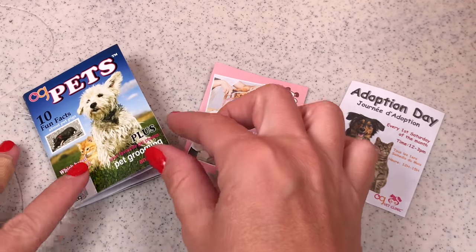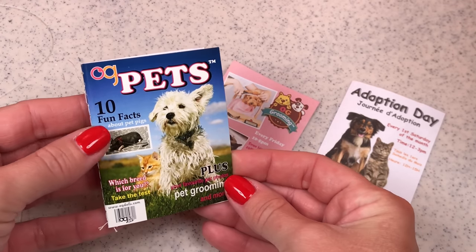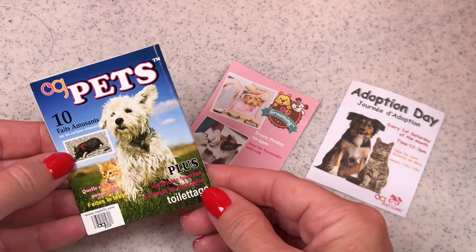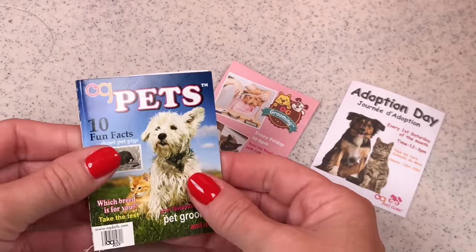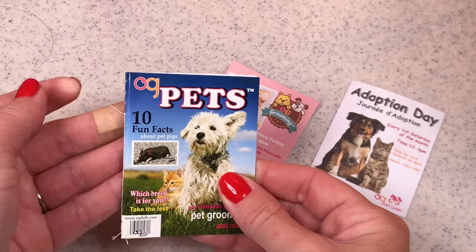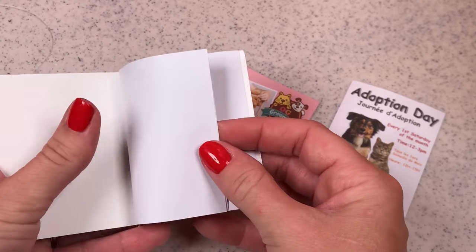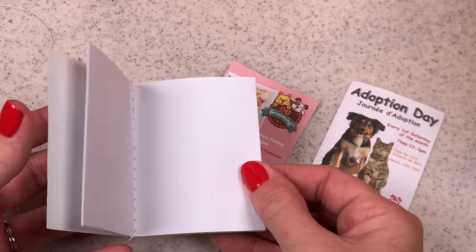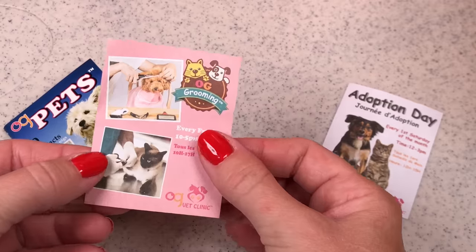Here are some of the paper items. You have an OG Pets magazine. It is super cute on the front — ten fun facts about pet pigs, and you have a cute dog on there. Everything is going right for this magazine, it is totally cute. The downside is it is put together with thread, so mine is starting to unravel. And when you open it up, it is completely blank inside. It would have been really, really awesome if they would have completed the magazine and had real pages in there. We'll just have to fill it up with our own.